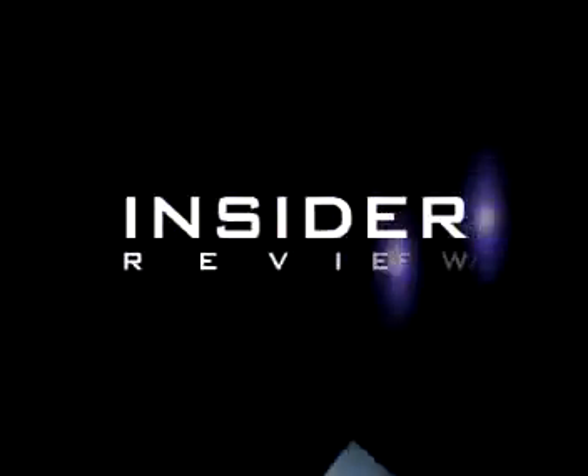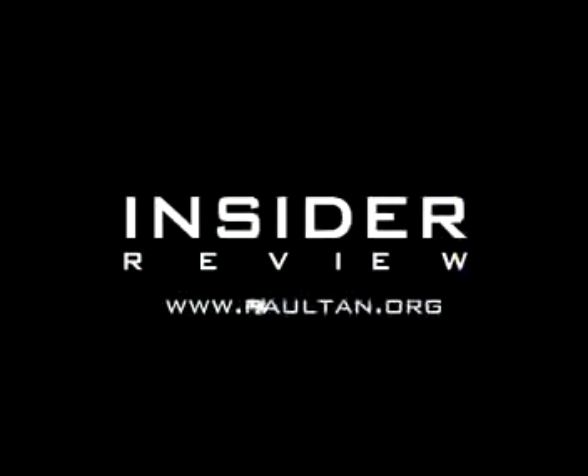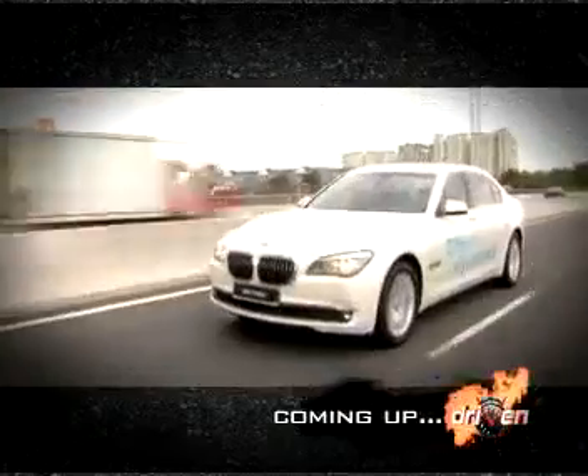But the million dollar question: will Malaysians take up the challenge to go green? Well, that's for you to decide. Coming up next — the BMW 7 Series diesel, on the road and on track.